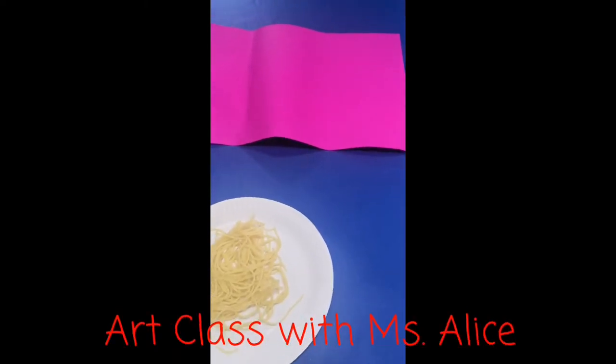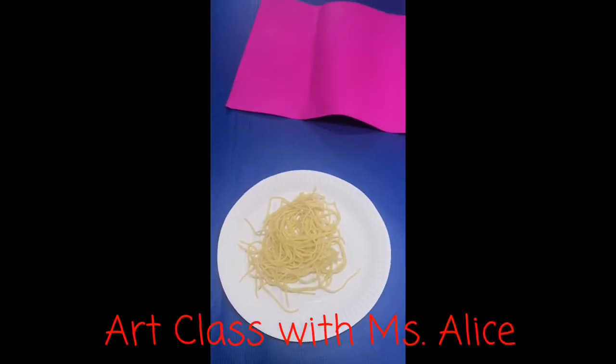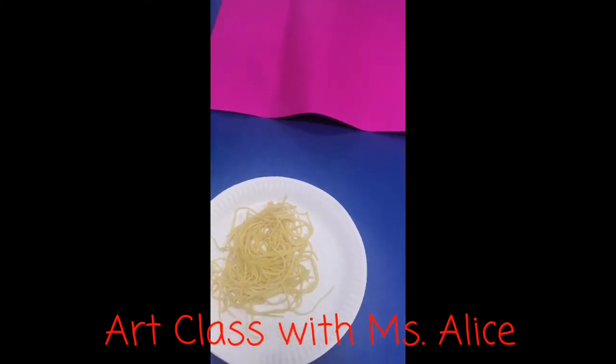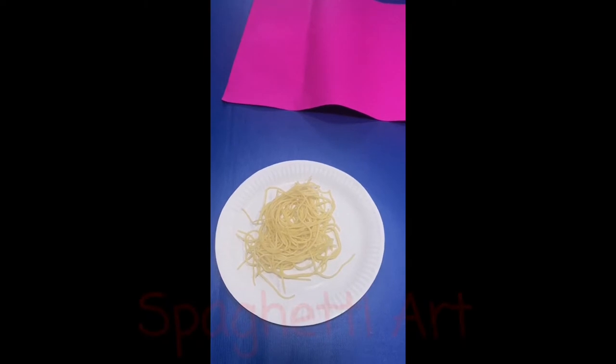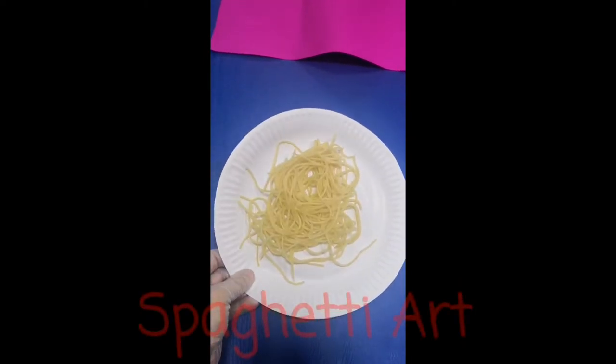Good morning, everyone. This is Miss Alice. For this week's art lesson, what we're going to do is spaghetti art with the use of cooked spaghetti noodles.